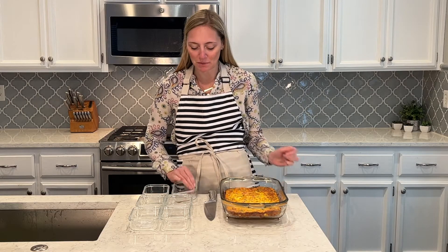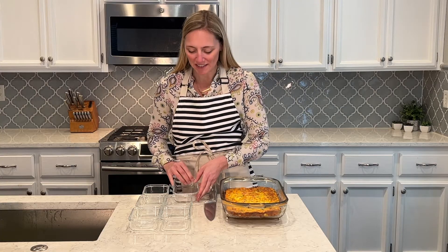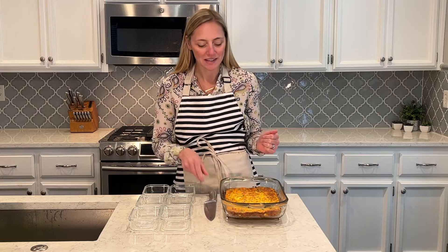Alright, so the breakfast casserole is out of the oven. It is all ready to be portioned into my meal prep containers. These are from the same set I use for my lunch meal prepping, so I will link these — I just got them on Amazon. Really great glass containers for meal prepping, so check these out if you need some new ones. I'm going to portion it out, and breakfast is ready for the week.